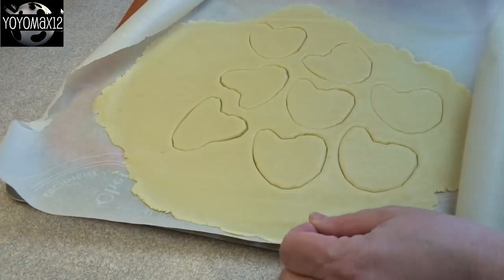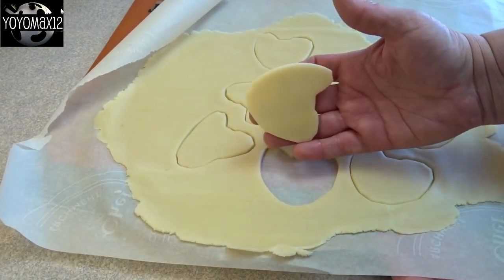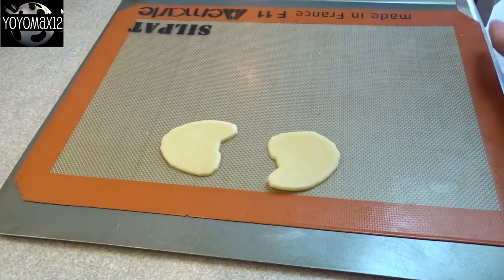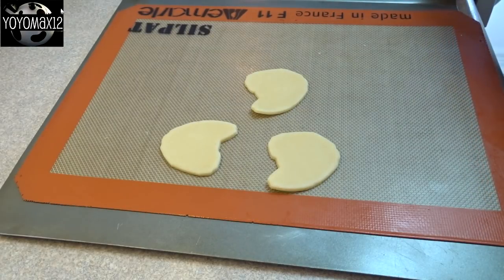There they are, nicely chilled, and as you'll see as I peel this off, you'll see how easily those cookies come out once they're cut out. Put them on a cookie sheet and bake them for about 10 to 12 minutes at 350 degrees until they're just lightly browned on the bottom.